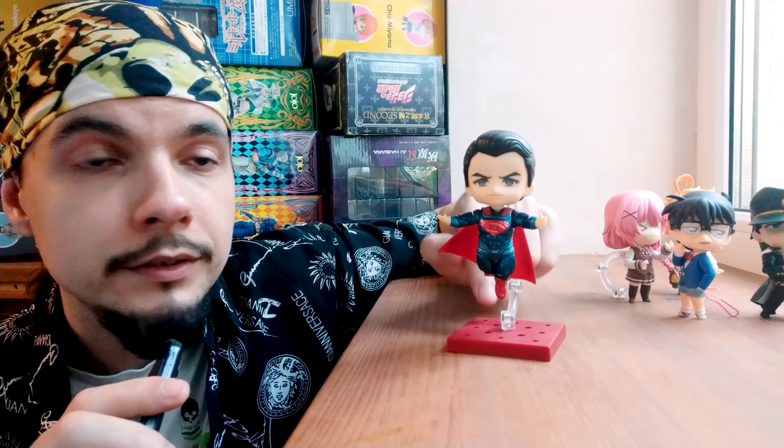But what if I need the Nendoroid to stand on one leg, or maybe even fly? In this case I use standard Nendoroid stands like this. First of all, it's important to pay attention to the positioning. Right now it won't work because the stand is right under the Nendoroid, and we need the shadow under him.